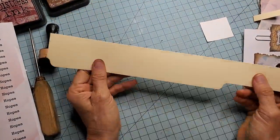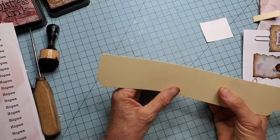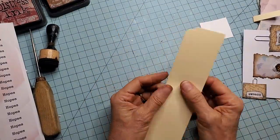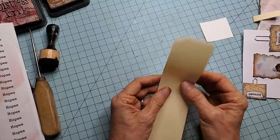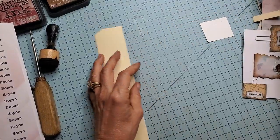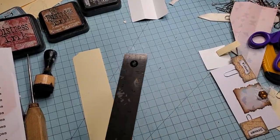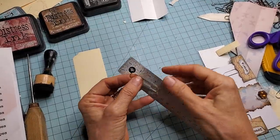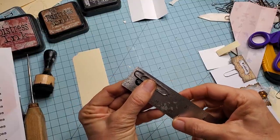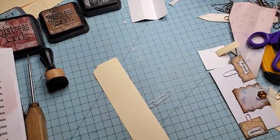I happen to have some manila file folder hanging around, but all you need is some paper that's maybe a little bit thicker than copy paper — maybe some scrapbook paper you want to use up. This is a very thin manila folder, so it's just a little bit thicker than copy paper, just something that can handle a little bit more stress and structure. I used these larger paperclips — one and seven-eighths inch paperclips.